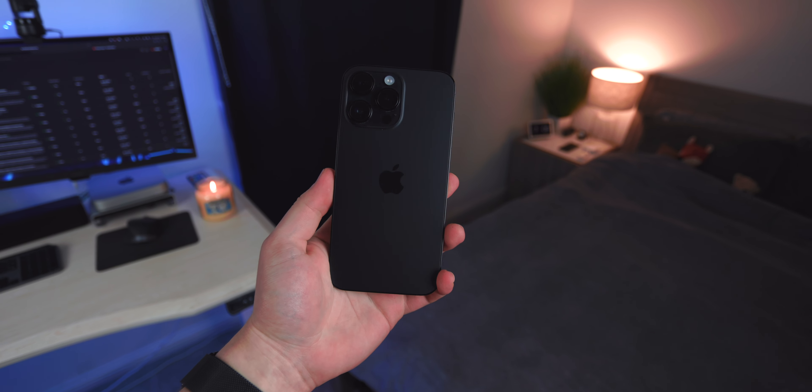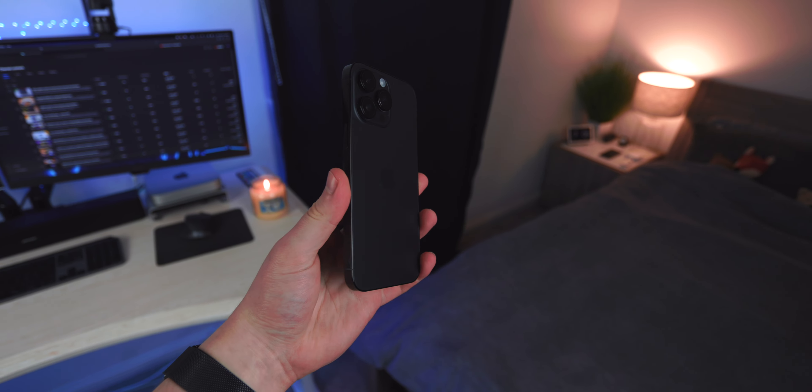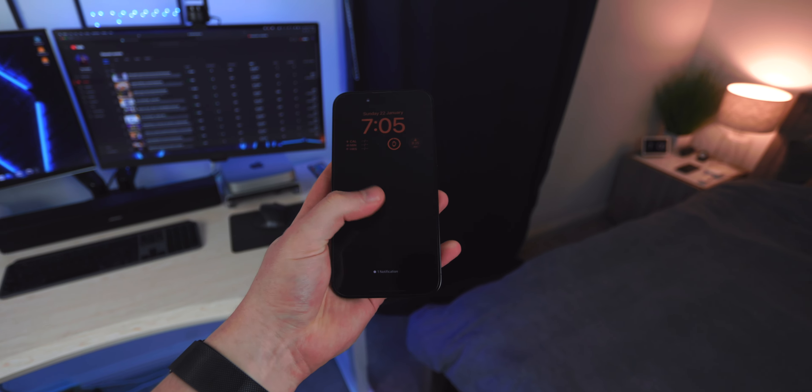Smartphones nowadays are bigger than ever. This iPhone 14 Pro Max is huge — it's almost the size of my face. When using this on a daily basis or putting it in my pocket, it can be a nuisance. It's really huge and clunky, and sometimes I wish I got the standard Pro model and not the Max.